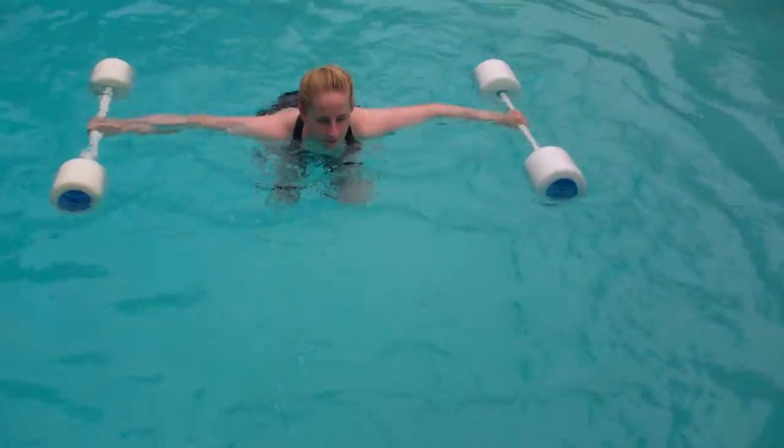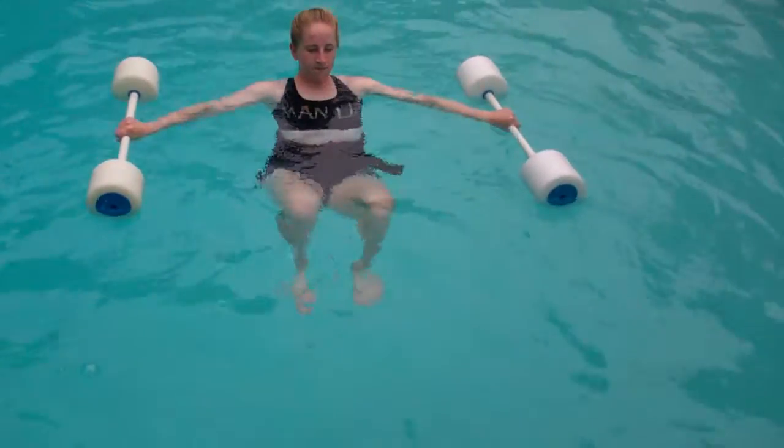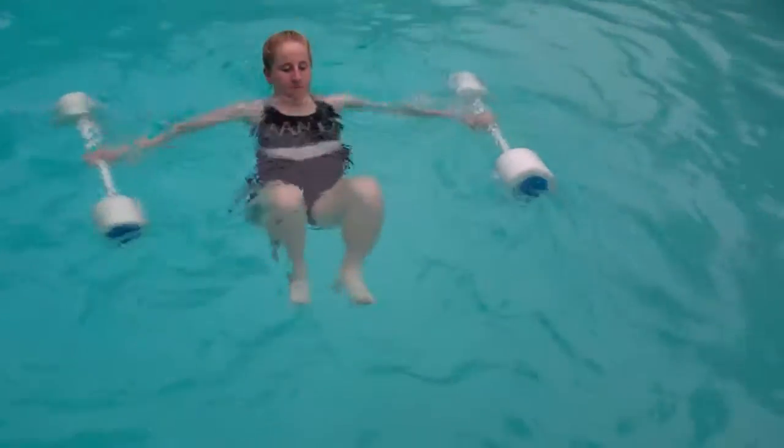We're back to three fast kicks, slow rolls, one more fast kick. Now she's going to go fast roll, slow kick. That was a nice transition.